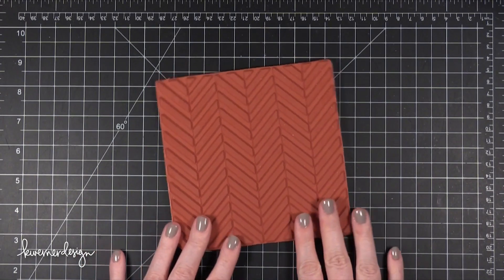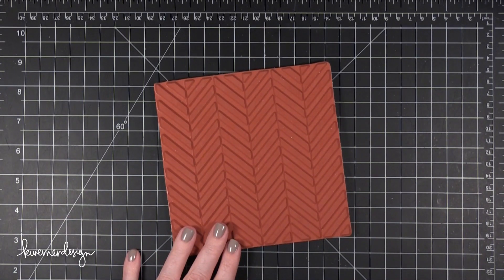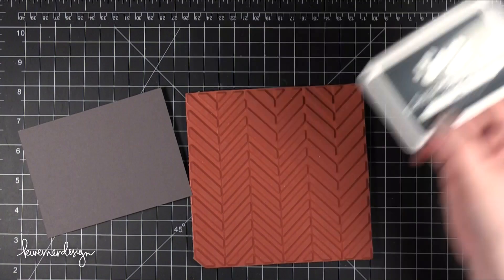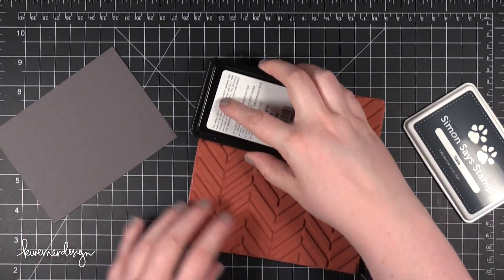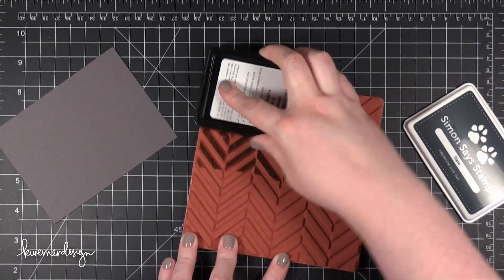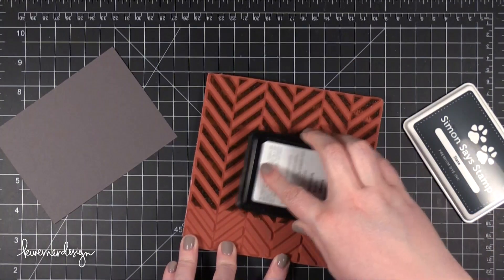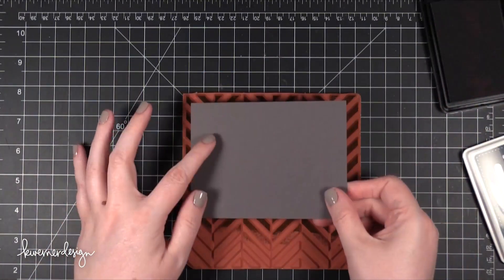Hi everyone! Welcome to another Make a Card Monday video. Today I'm starting out with a background stamp from My Favorite Things. I'm going to be creating a more masculine card — this would be a good card for a boy probably age 7 to 16, around the ages of my nephews that like video games. This has a little bit of a video game look to it. So I'm starting out by inking up this background stamp with Slate ink from Simon Says Stamp.